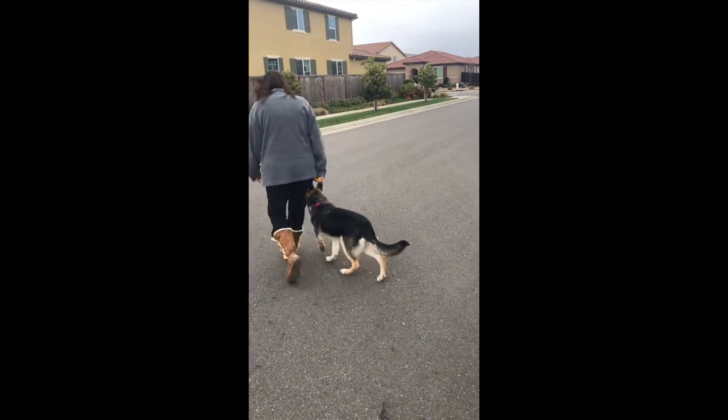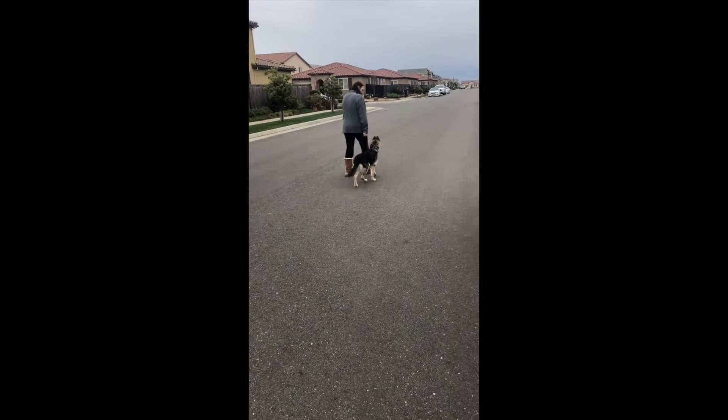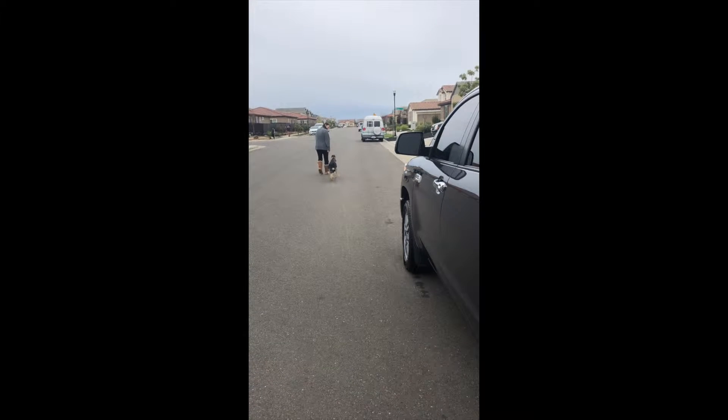They're doing some turnarounds and she's doing a great job following. Again, this is the intermediate phase before we actually drop the leash and see how well we can do, but I can tell you this girl is really ready.